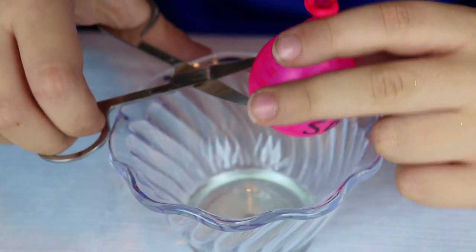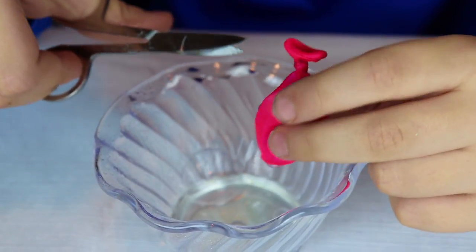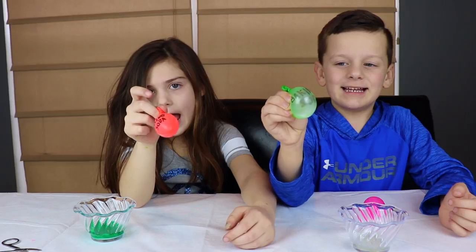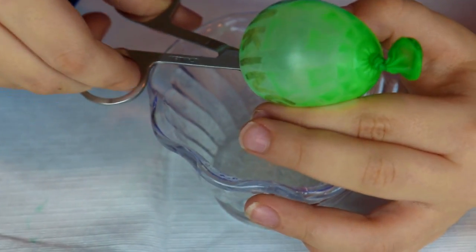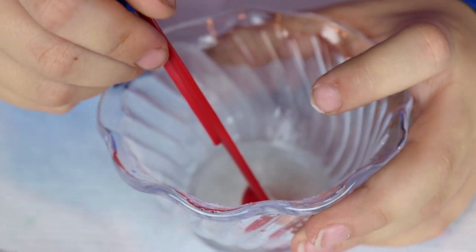First I'm going to add my activator. Time to do baking soda. Baking soda! Now I'm going to add my baking soda. Time to mix it up.